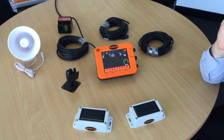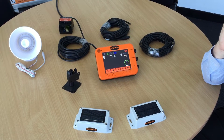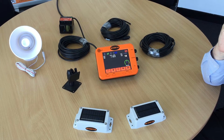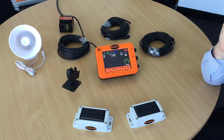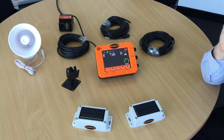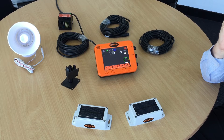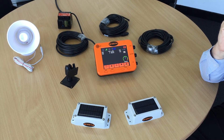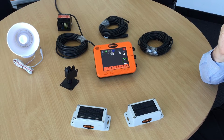Thank you for purchasing a wireless power line detector from SEMRAD. I just want to go through all the components so you know what you have received and what to do with it. We've laid out all the components here clearly so that you can see exactly what each one is.